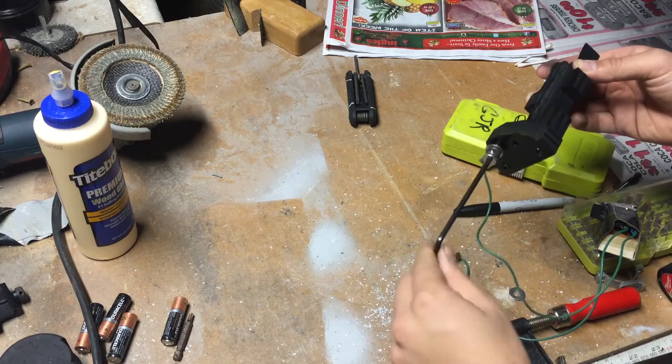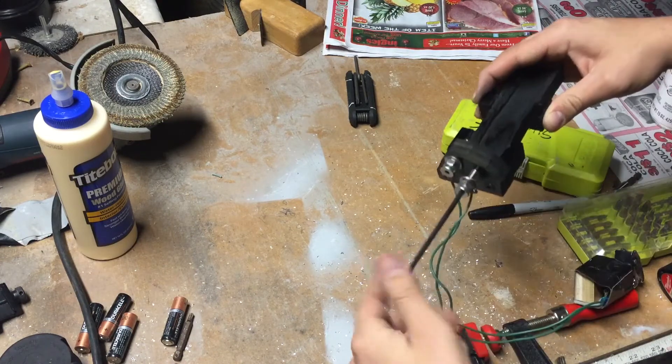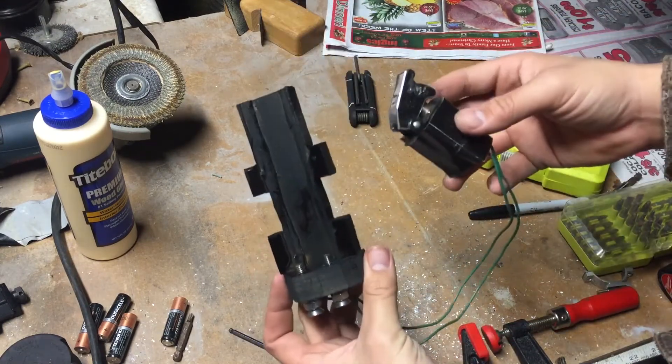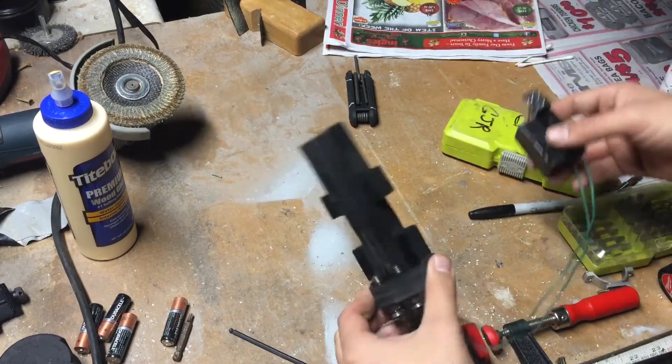One advantage of this design over buying a real gun light is that it's significantly cheaper, while the light is still super effective — and you'll see that at the end.